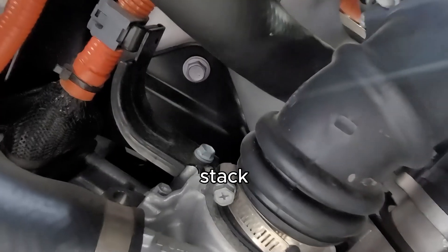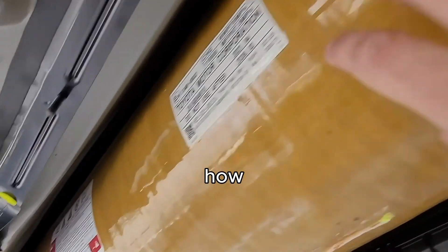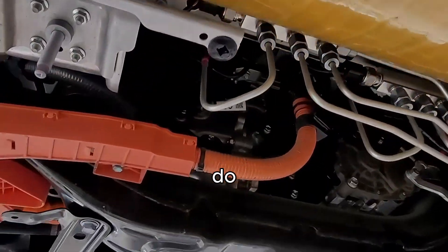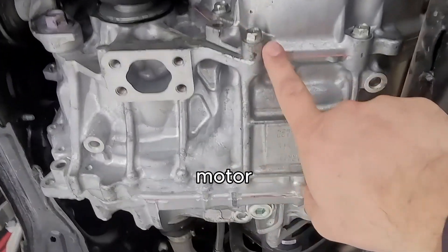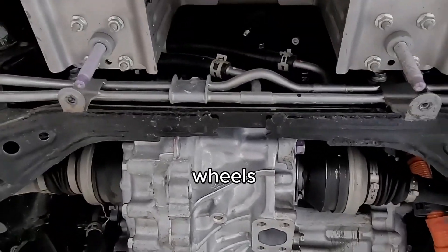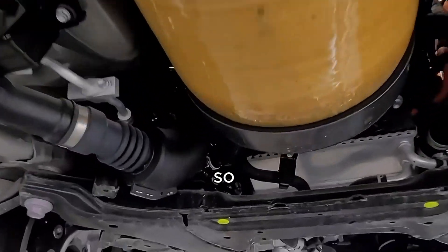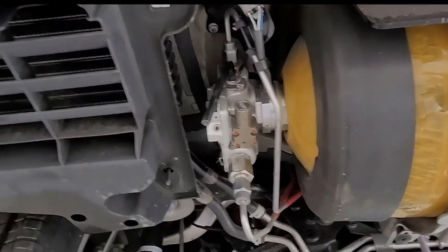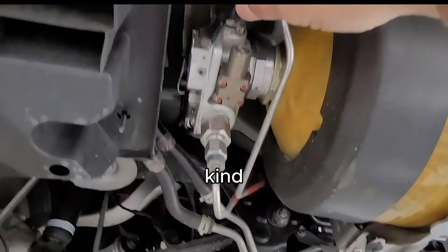That's your hydrogen stack right there. We're going to show you how to take these apart — there are a couple of steps you need to follow. There's your electric motor right here that drives the wheels. It's a rear-wheel-drive vehicle, not all-wheel drive.